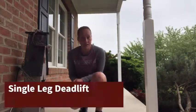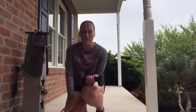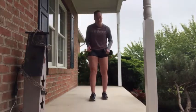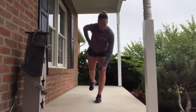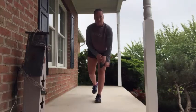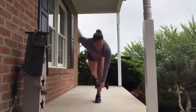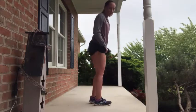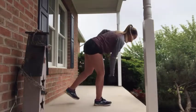Our third exercise is going to be single leg deadlifts, which we've done before in phase two. At this point, if you have a dumbbell or another weighted object you can find around your house, feel free to grab that. If not, just stick to body weight. I'm going to start with my left leg — slowly bring it down with a nice, slow, controlled movement. Bend the knee slightly, come up, come down slowly, then stand back up. Once you do 10 repetitions on one leg, switch over and do them on the other side.